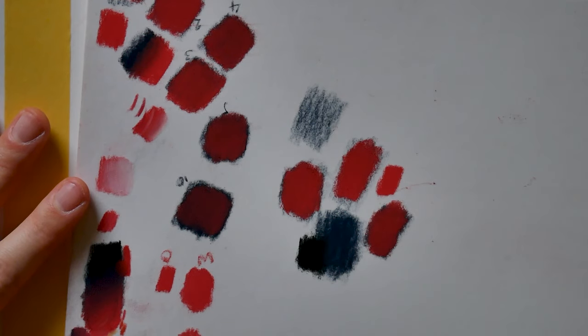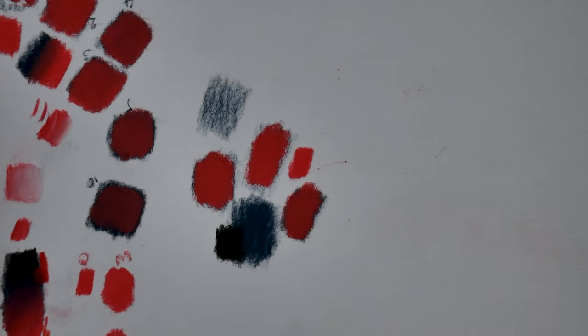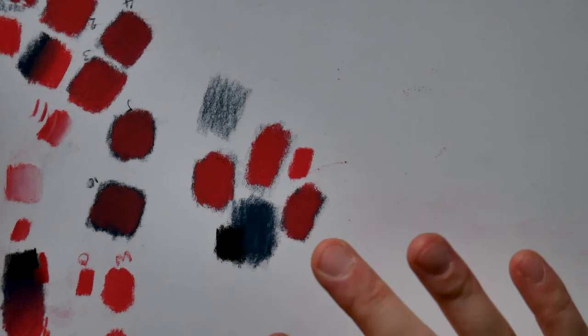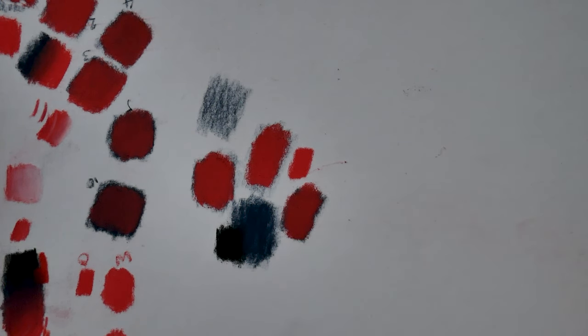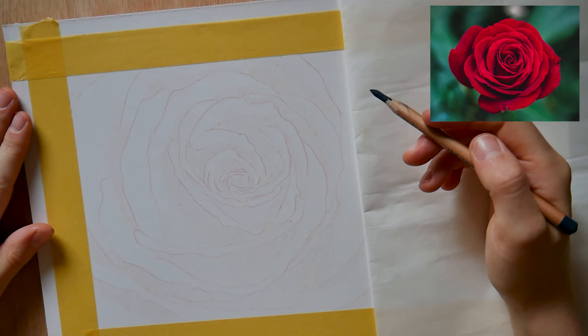If you're not familiar with blending, I do have a more detailed video just on blending on the channel. Effectively, start to work in light layers, get yourself some scrap paper to start with, and then practice on your rose. It's the best way to learn how to draw and it's much more exciting than drawing lots of little swatches. We're going to make a start on the actual drawing now.